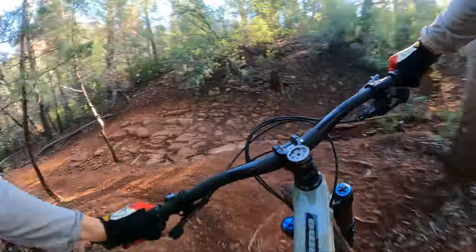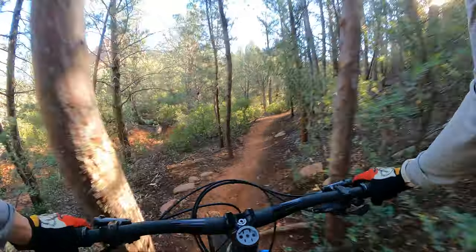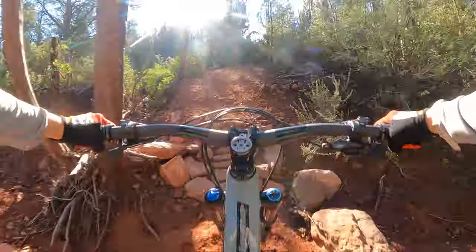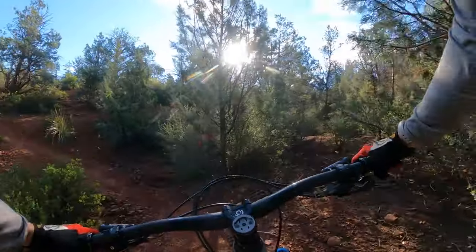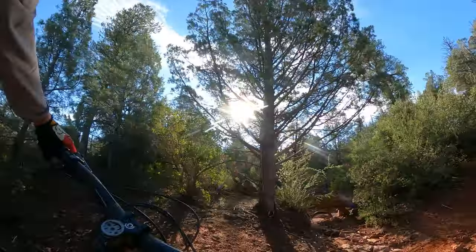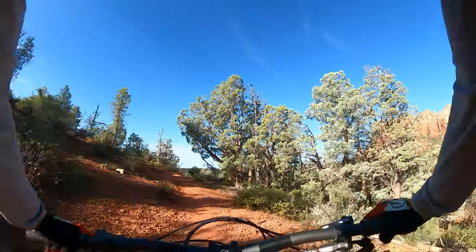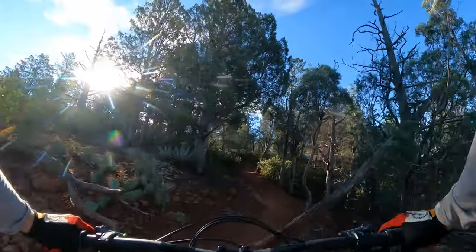This is going to be fun — kind of a twisty section. Can I keep it out of that rut? Goodbye Adobe Jack, hello Grand Central. Just a couple minutes of moderate climbing on here — this climb's not too bad. As I go up this climb, I am starting to miss a little bit of my climbing momentum. Not bad, but you do start to feel it after the first few climbing corners.